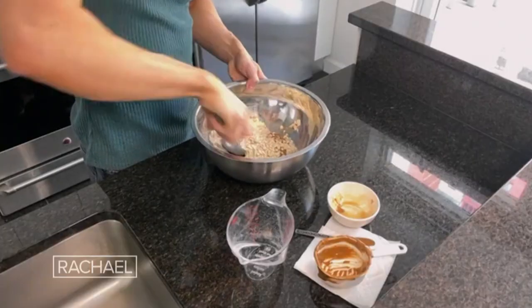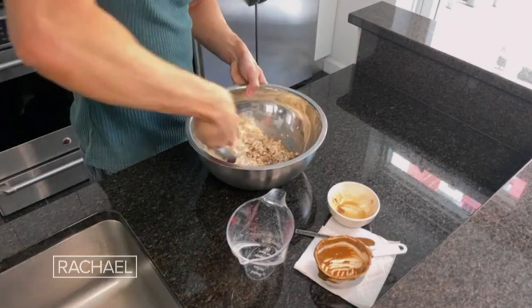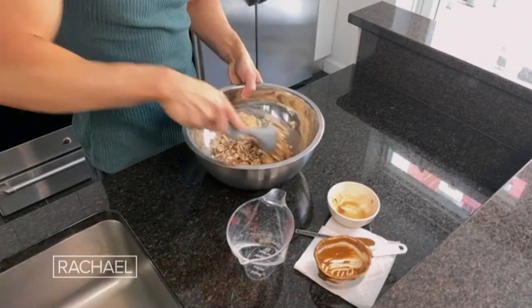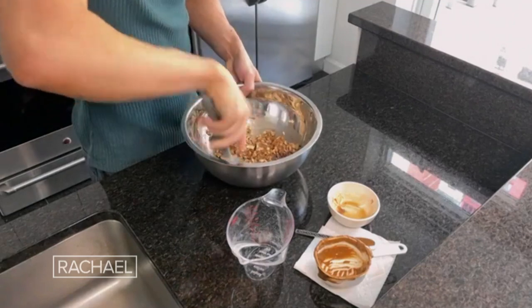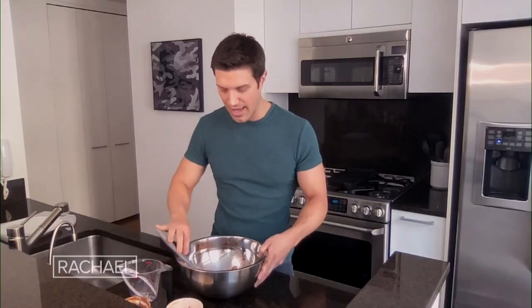For many families these are pantry staples. Now we mix it all together — really get those oats pulled in with the almond butter, and it should start sticking together beautifully. I wish you could smell this — it's so simple, three ingredients, and it makes this gorgeous aroma, especially with the maple syrup.